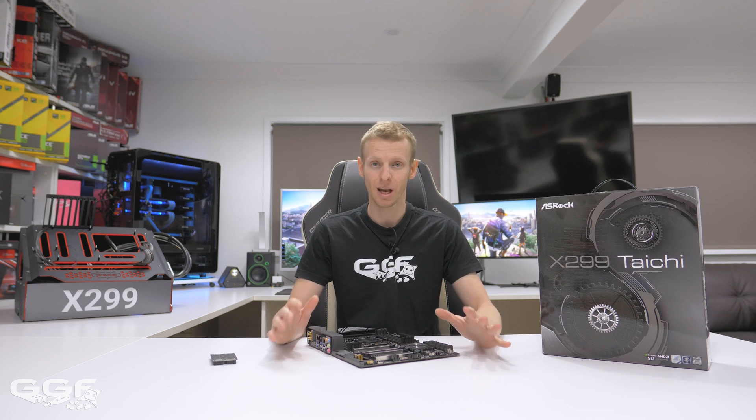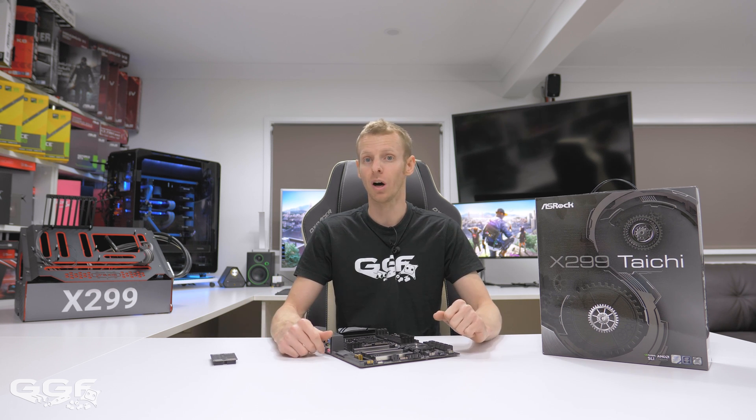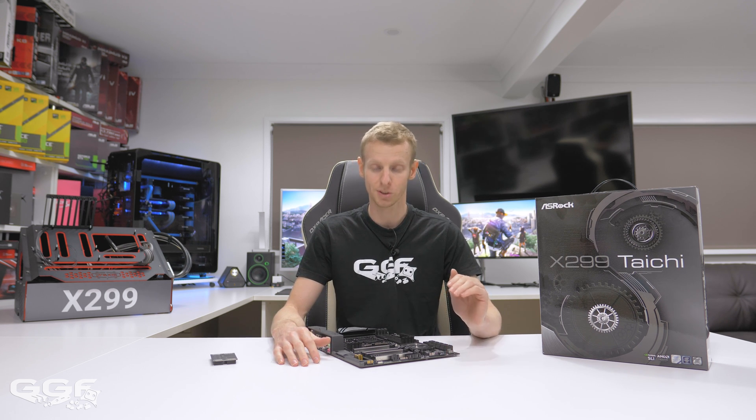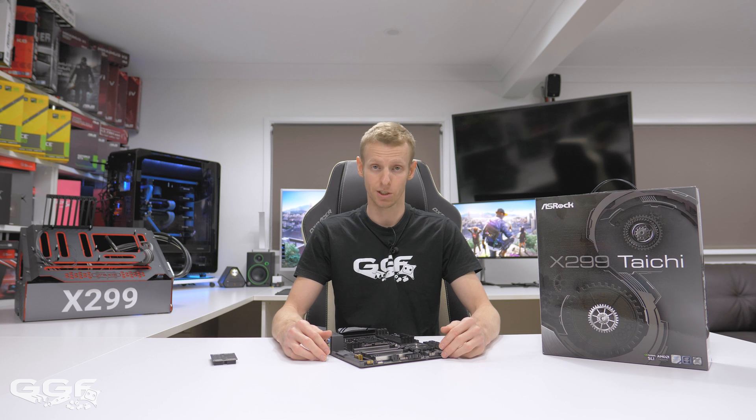I'm really interested in the Gaming i9 coming out from ASRock — that one has 10 Gigabit networking. I'd like to thank ASRock for sending this board out to check and play around with. Thanks for watching and stay tuned for next time.